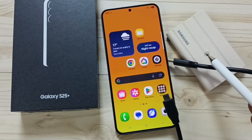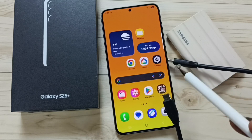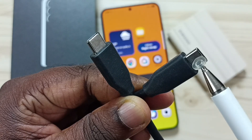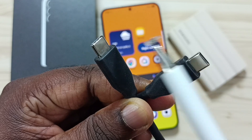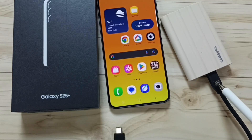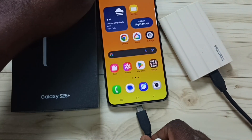This video shows how to connect the Samsung T7 Shield portable SSD to the Samsung Galaxy S25 and transfer files. I will be using a USB Type-C to Type-C cable to connect the SSD to the S25. I have connected one end of the cable to the SSD — let me connect the other end to the S25.